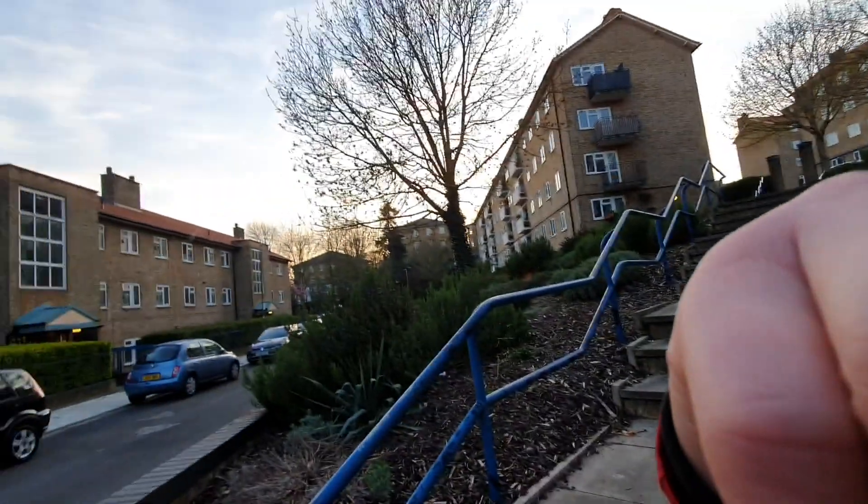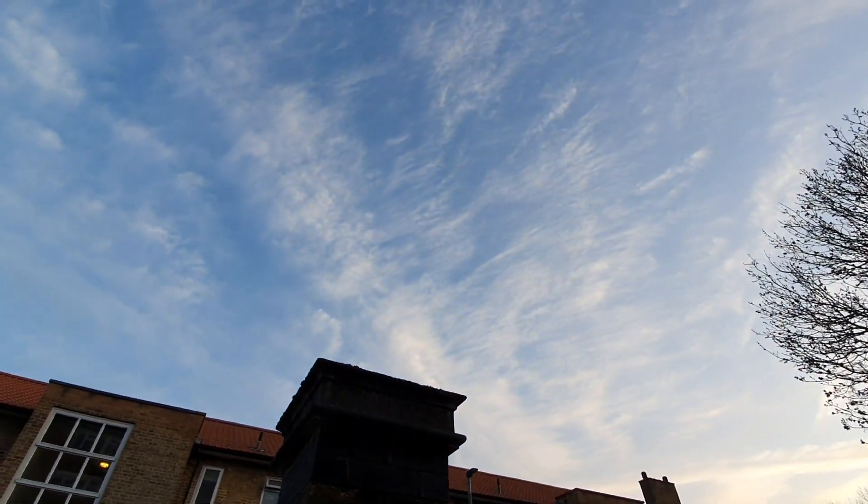Good evening, guys. Another evening of ISS pass — I'm going to have one going just over 70, I think 74-75 degrees above the horizon. I'll show you my sky at the moment. This is what it looks like — it's not ideal, but the forecast still says it's going to be okay, so we will see. Come and join me for this video.